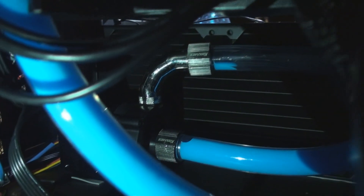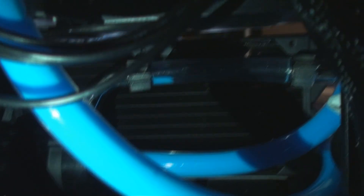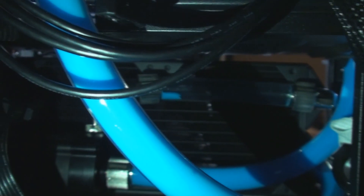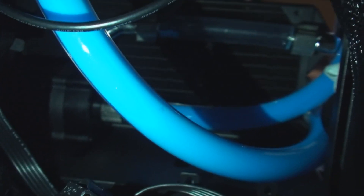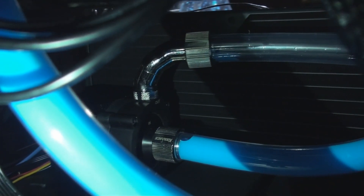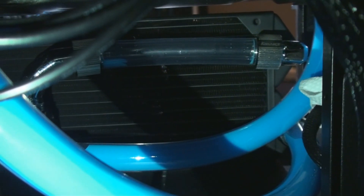I'll show you guys the back of the tubing since you can't really see it from the front. You can see a lot of it's filled up already — the fluid is going into the pump and coming out the top, going through the radiator and out the back of the tubing. A lot of the bottom part is full, and that's good because it's priming the pump right now.